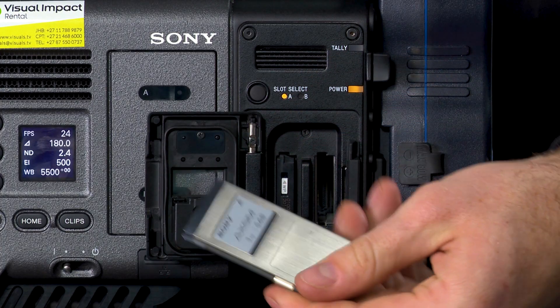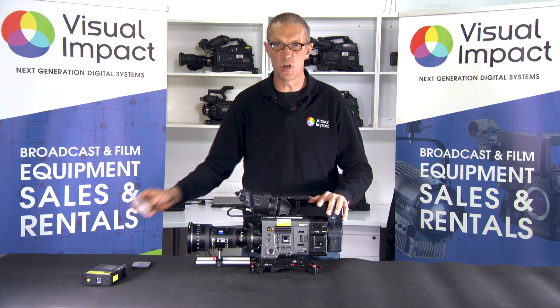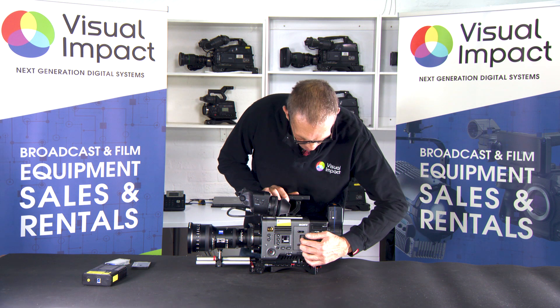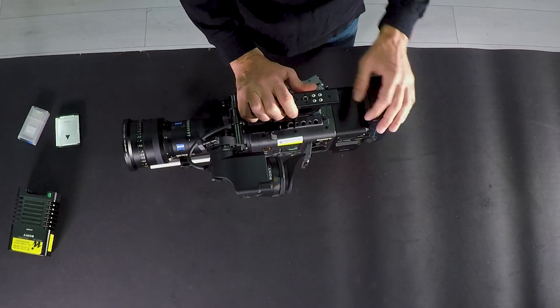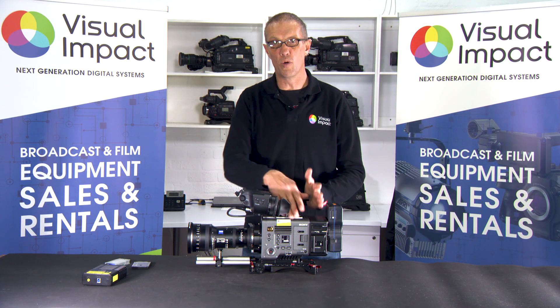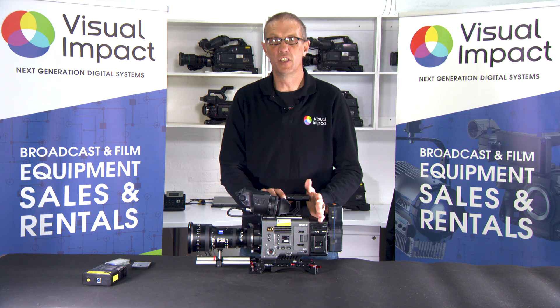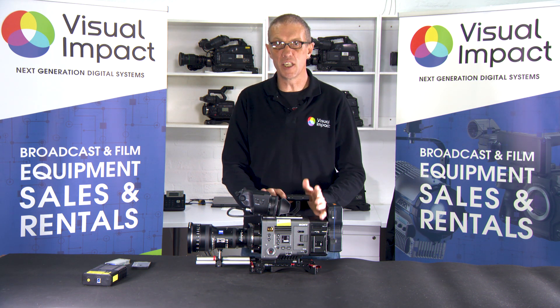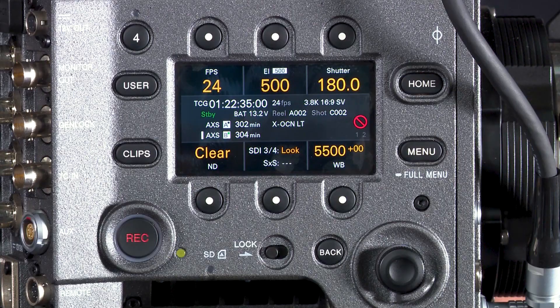The Sony Venice allows dual recording, meaning you can record simultaneously on an AXSM card as well as a traditional SxS card in the dual slots. The R7 recorder allows you to record in either Sony RAW or in the XOCN codec — X Original Camera Negative — which is a 16-bit compressed RAW codec developed by Sony.